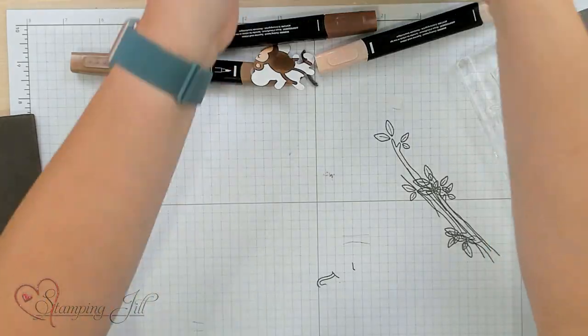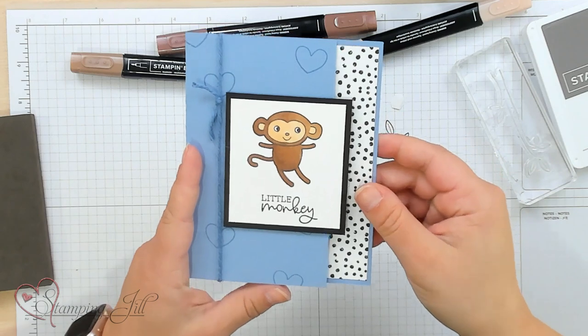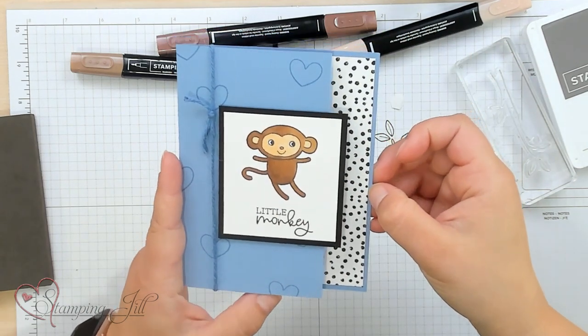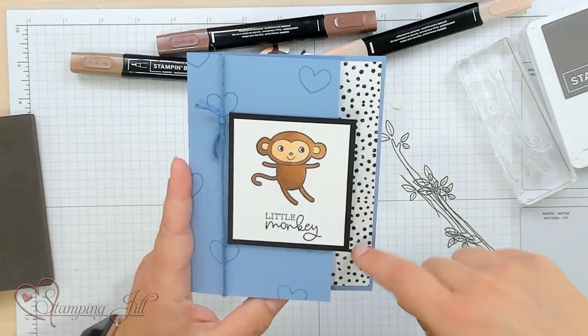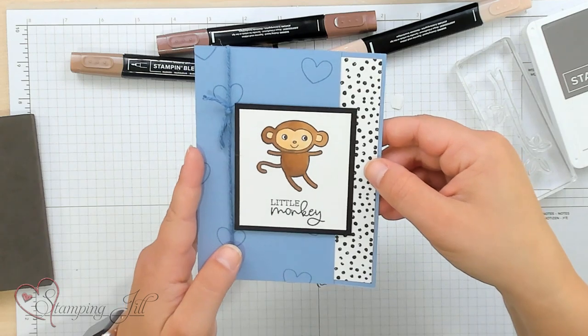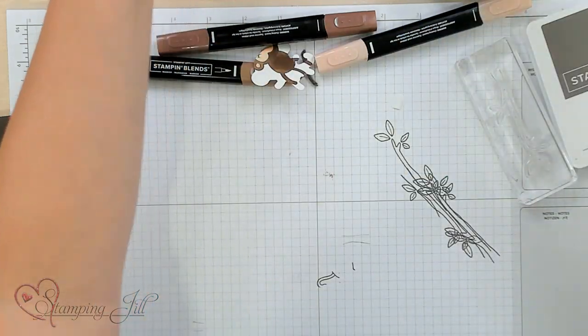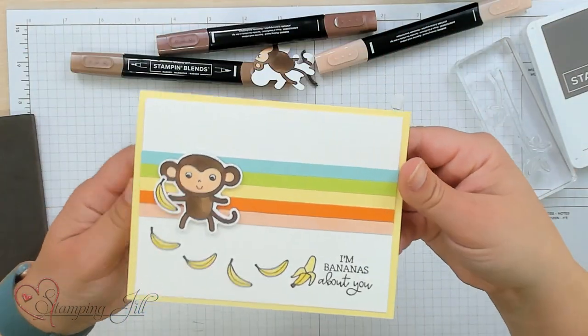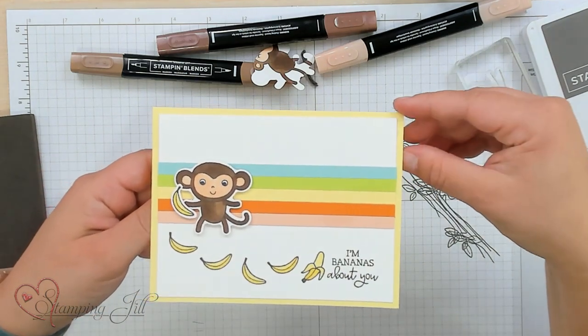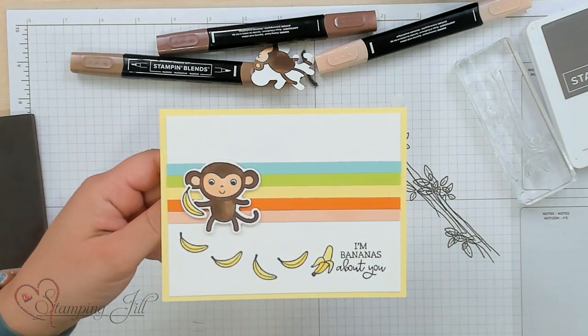Let me show you a few other cards I made using this set. Here we have kind of a little baby card — I just stamped some of those hearts in the background and did a little monkey, and I used that Zoo Crew paper again. And then here's one using the punch: 'I'm bananas about you.' So, so cute.